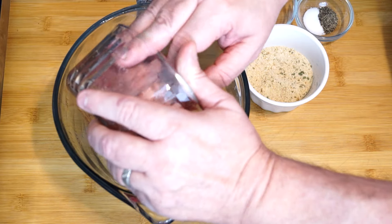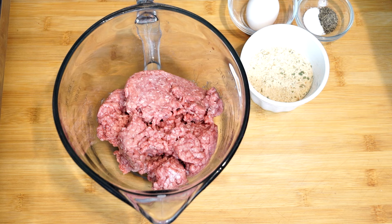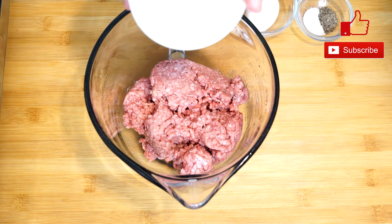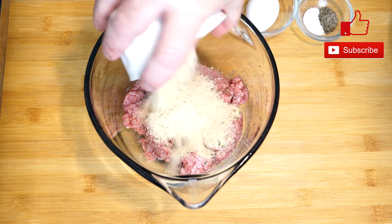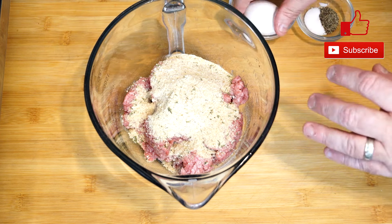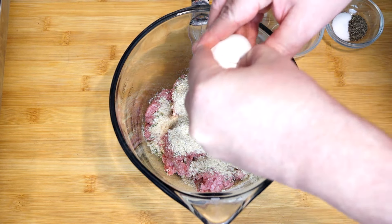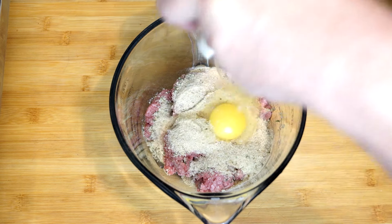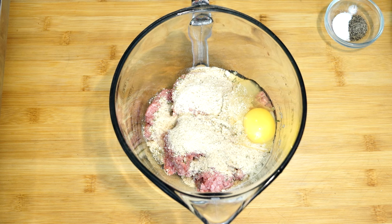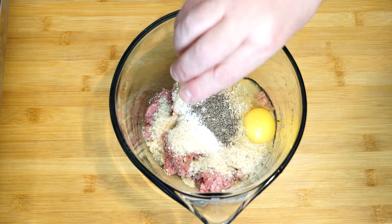We're going to start out with a pound of ground beef — get that into a large bowl that we can mix in. Then we're going to add a third of a cup of Italian breadcrumbs. When we get that in there, we're going to add one large egg. Afterwards, we're going to add some seasoning. We're not putting much — just a half a teaspoon of salt and a half a teaspoon of pepper — because we don't want to overload it since it's going to be mixed in with a lot of other things in the casserole.